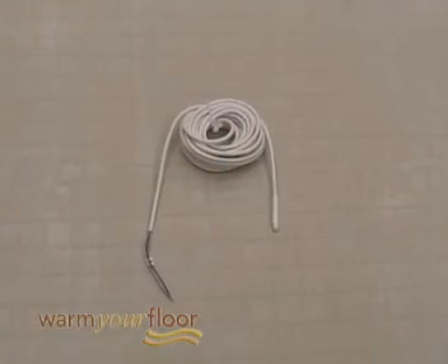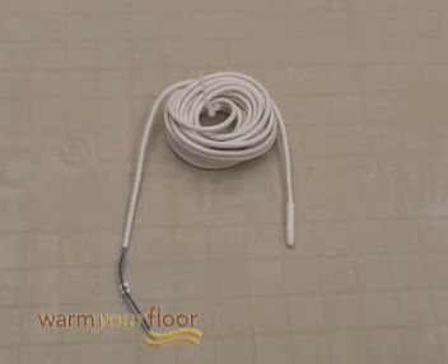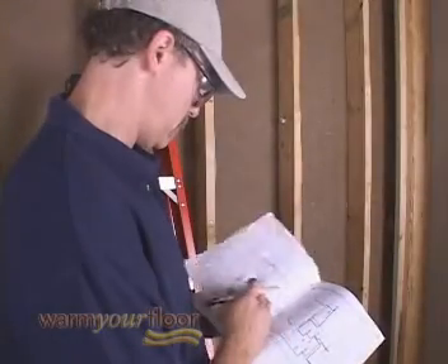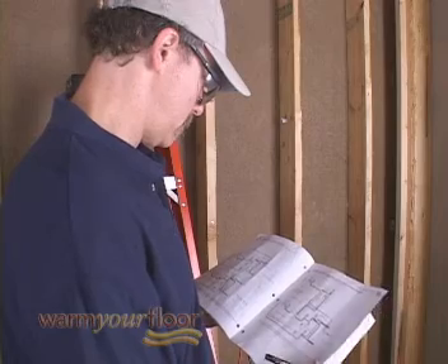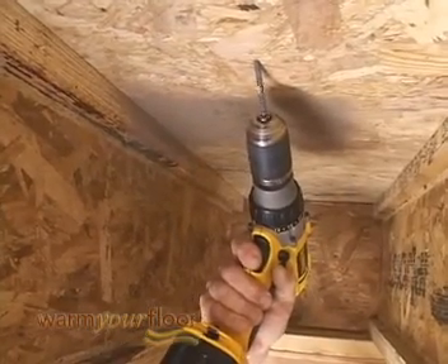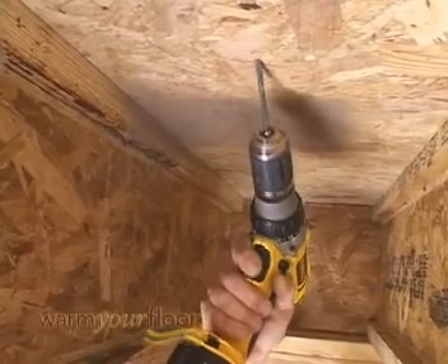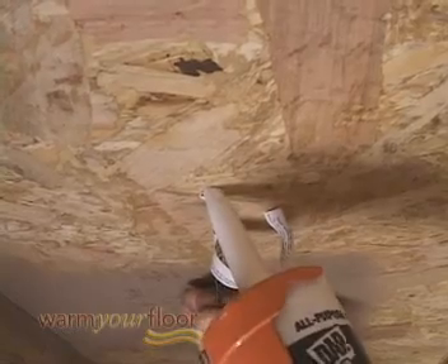Each control includes a floor sensor, which is typically installed before the mats. The manual describes three methods for installing the sensor — we'll be demonstrating method one. Drill a one-inch hole at an angle into the subfloor, directly above where the mat will be installed. Insert the sensor and seal it with adhesive.